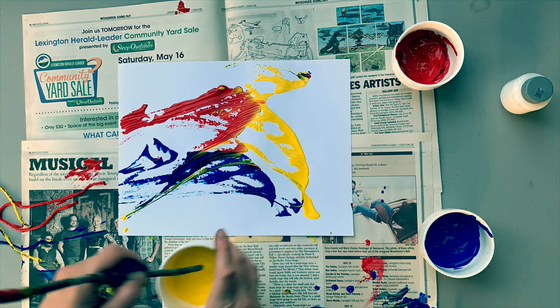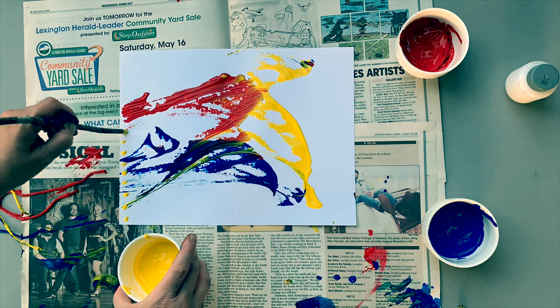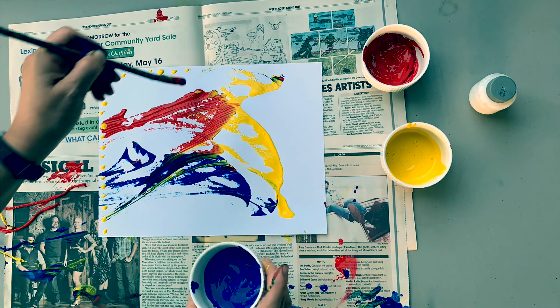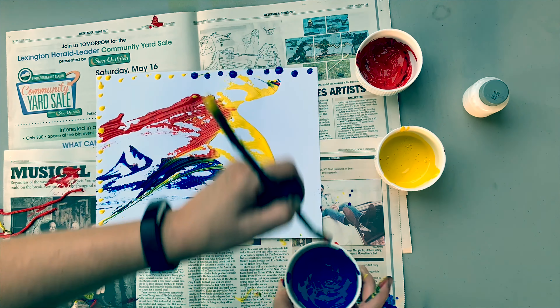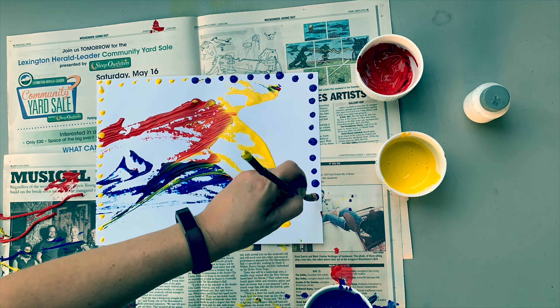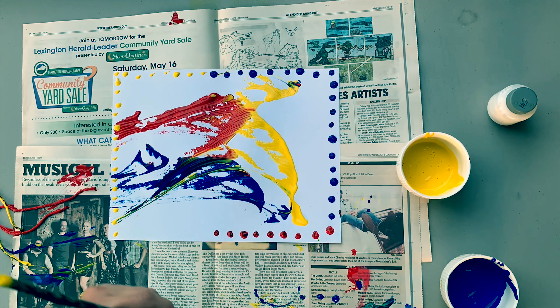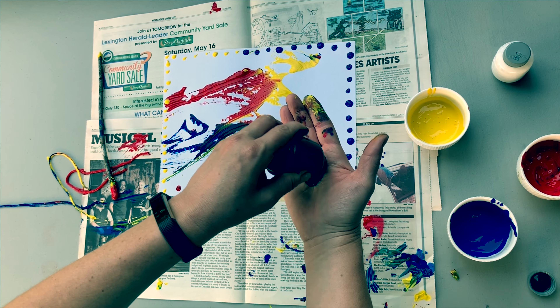You'll see that when the colors drag across each other, they mix to make secondary colors. Next, I'm going to make a dot pattern with my stick around the edge using the primary colors. A pattern is something that repeats itself over and over, and you can see my dots are repeating themselves around the edge.